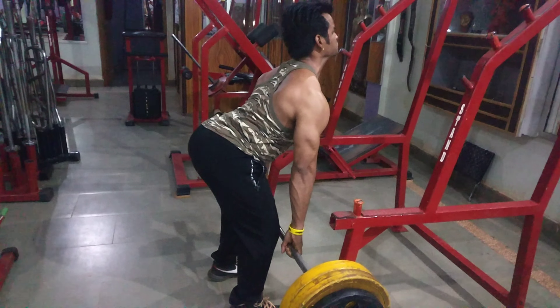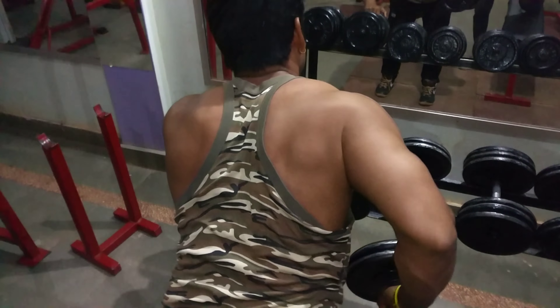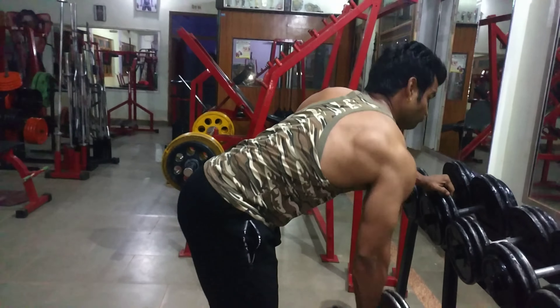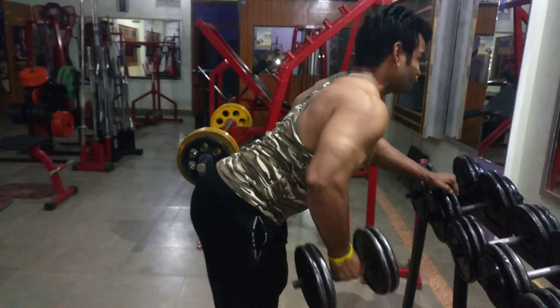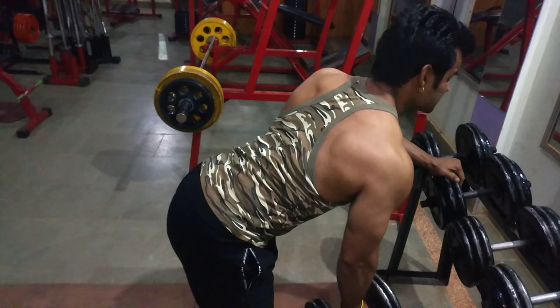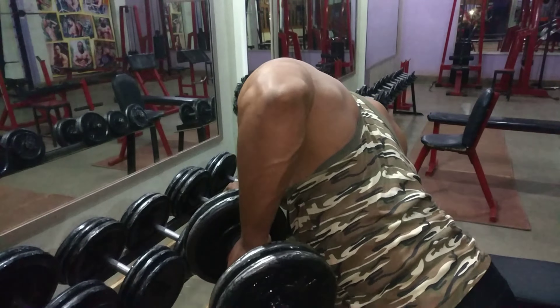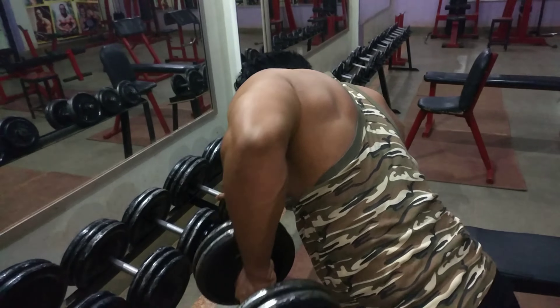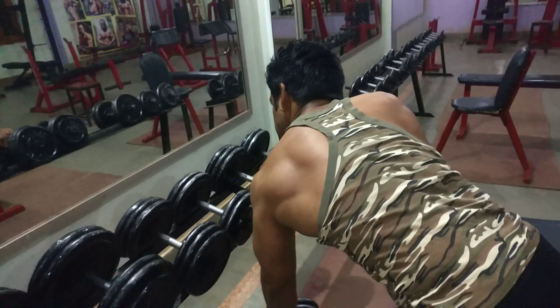The second exercise is the single arm dumbbell row, for targeting the lats specifically — the left and right side — to build a proper symmetric physique. The left and right side should be equally developed, which is why single arm dumbbell rows are important. It's also a good mass builder. Do four sets of 12 to 15 reps, keeping the rep range higher, as a higher number of reps is directly related to building more muscle mass.